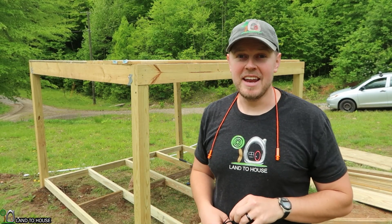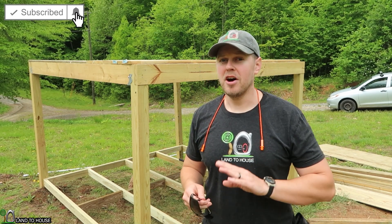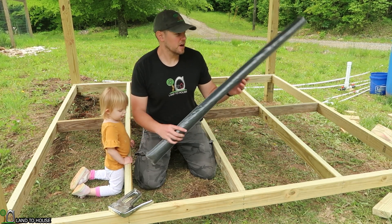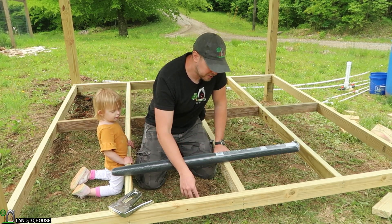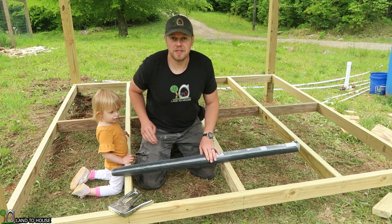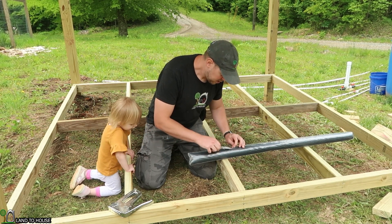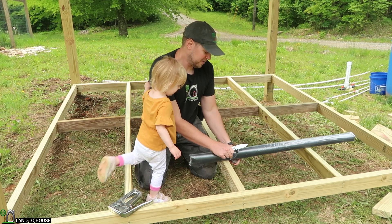I'd like to stop for a moment and ask if you would hit that thumbs up button, and if you're enjoying this build, please subscribe to the channel — I have hundreds of videos for you to enjoy. In our area, we have a certain kind of wasp that digs into the ground and makes a nest, and I thought maybe if I used some window screen underneath the decking boards, those wasps wouldn't have the chance to fly up. They could still fly out, but it'd give me a better chance to seal this thing off. So I'll go ahead and put some window screen in here — it may not do any good, but then it might. It's better to try and fail than not try at all.